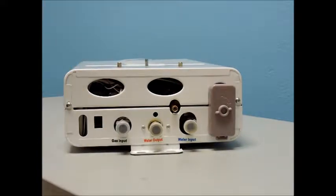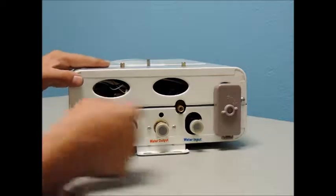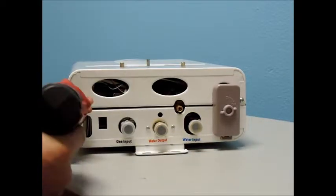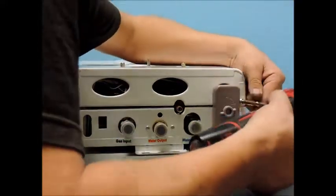Start by removing the knobs by pulling them straight off, then remove the cover screws. There are two located on the bottom and two on the top. Next, remove the cover by lifting up.